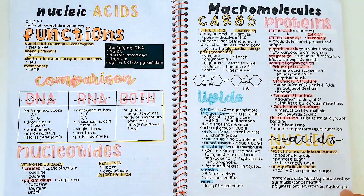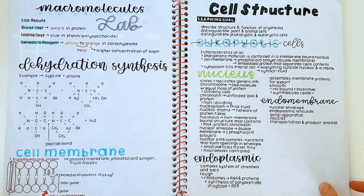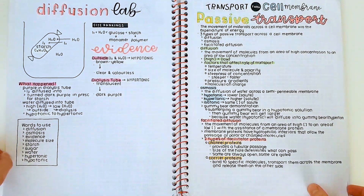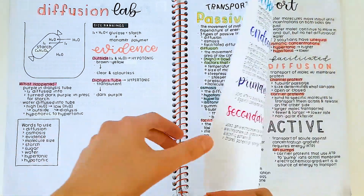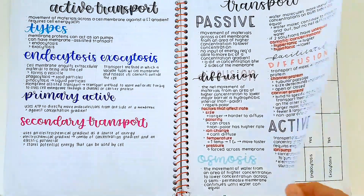Also, they always sold out of the paper, so it was really hard to get a hold of. However, my White Lines notebooks are super nice — there are white lines, basically, so no black lines. And the paper is super thick, so it does not bleed through.